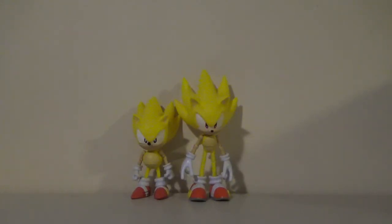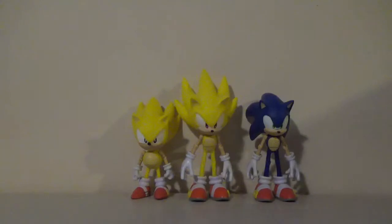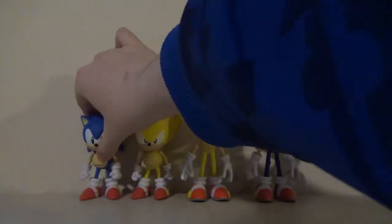Anyway, if you want to know how big these guys are, here is modern Super Sonic next to normal Modern Sonic. And here is Super Classic Sonic next to normal Classic Sonic.